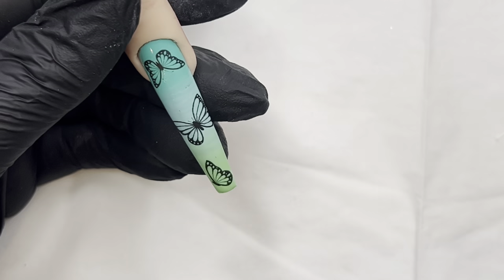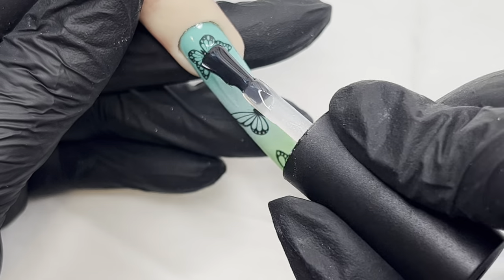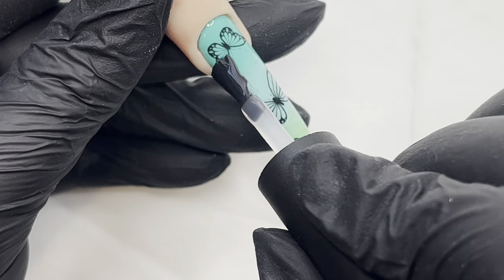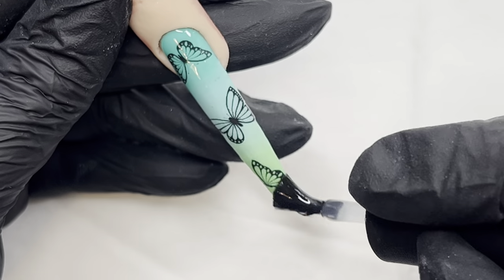As usual, I apply all my decals with the stamper method — you just wet the back and press it on. If your tacky layer is not tacky enough, put a very thin layer of base coat down, cure it, and then your decal will stick beautifully to it.